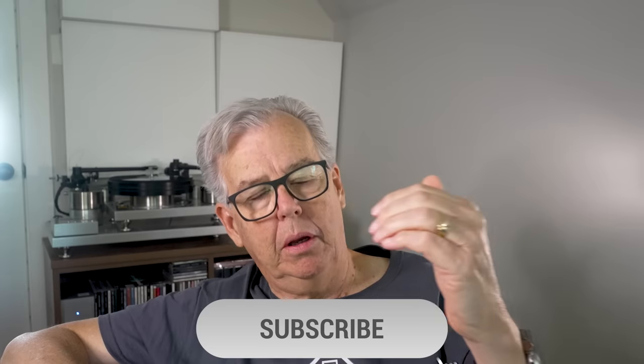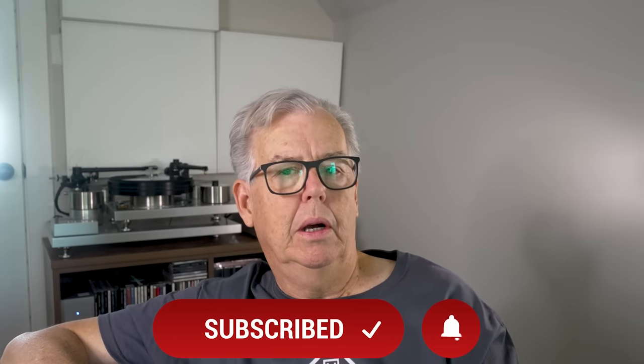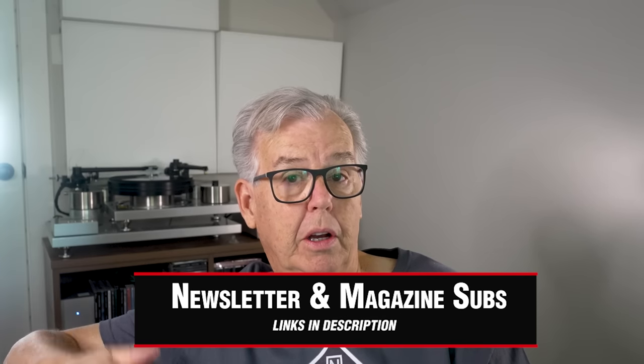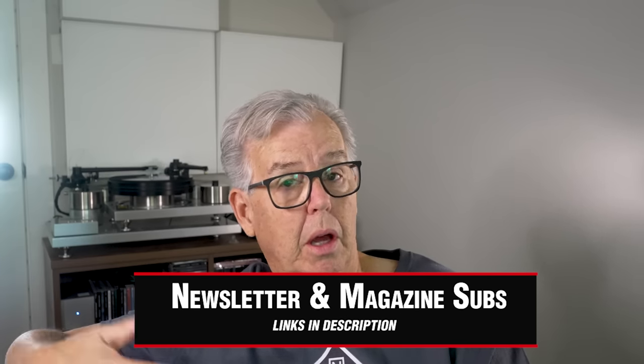I hope you've enjoyed this. I enjoyed making the video. Please come back — click on the subscribe button and the notification bell. Subscribe to our weekly newsletters; we've been publishing for 50 years. Our flagship publication is The Absolute Sound magazine, and we would enjoy it if you would join us there. It's the cost of two cups of coffee a year. You should have this. Thanks.